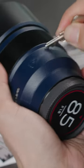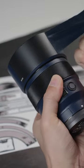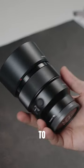Scratching up the body of the lens, get up in there. Let's take a look at the damage. You can see the penetration. Looks brand new, no scratches — now time to return to B&H.